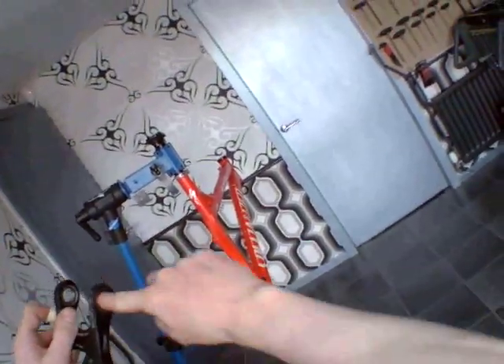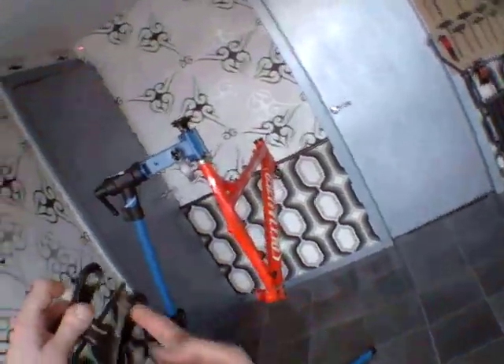Put your finger into it and rotate it — you can feel that the bearing is working perfectly. That's the way it should function.